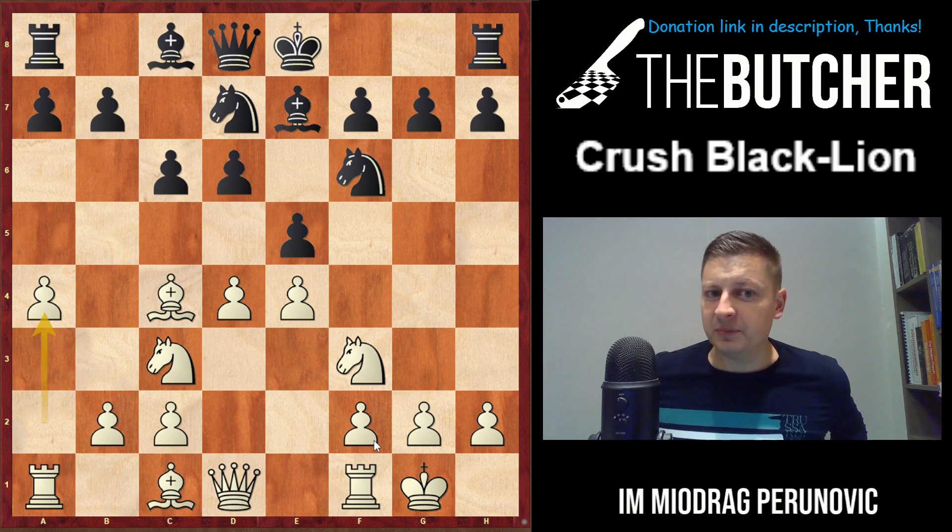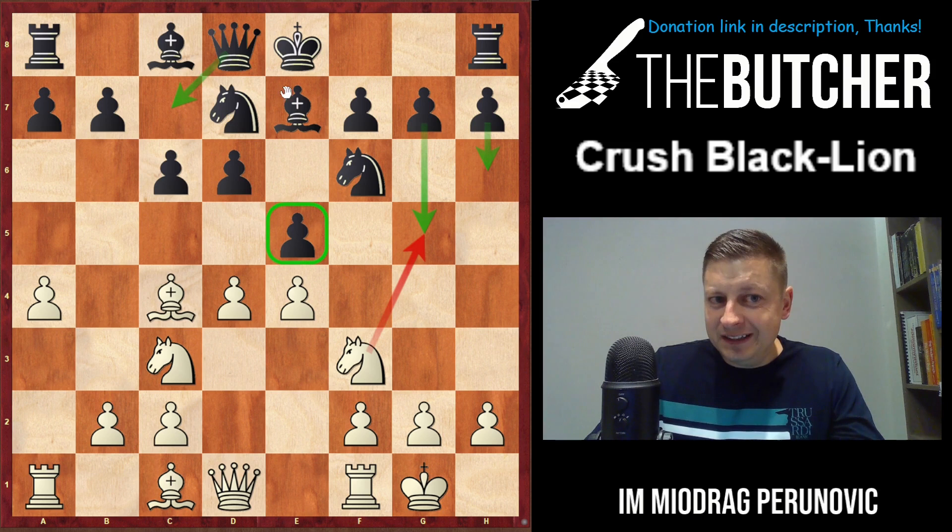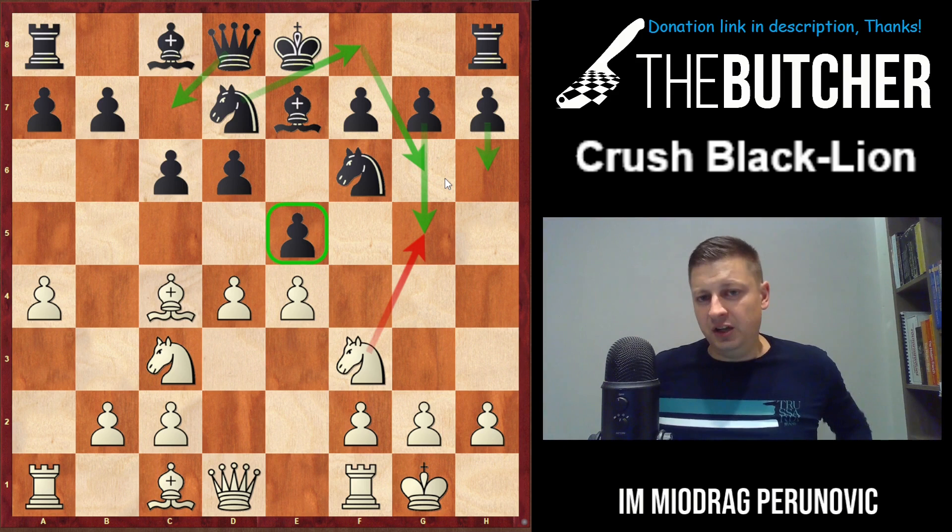The point is they want to play Qc7, they want to play h6 - not only to avoid Ng5 by white, but also to go with g5 themselves. The queen on c7 keeps an eye on the e5 pawn while the knight goes back to f8, then g6, and they launch the kingside attack.